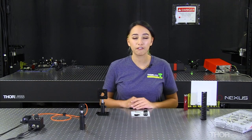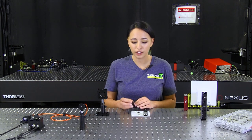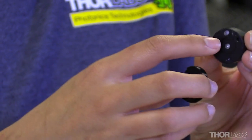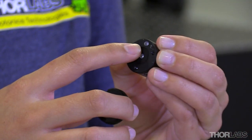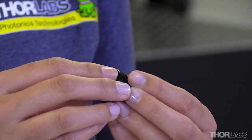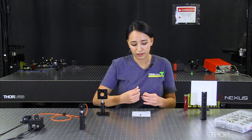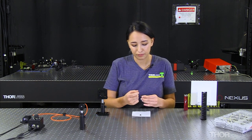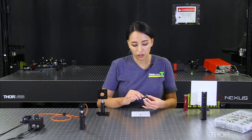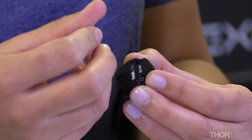The first thing we need to do is add our adapter to our off-axis parabolic mirror. To do this, we need to align the knob on our adapter with the notch on our off-axis parabolic mirror. This should click into place, and then you just need to add your three screws. These screws are quite small and can get caught in the holes of your optical table, so please be careful.